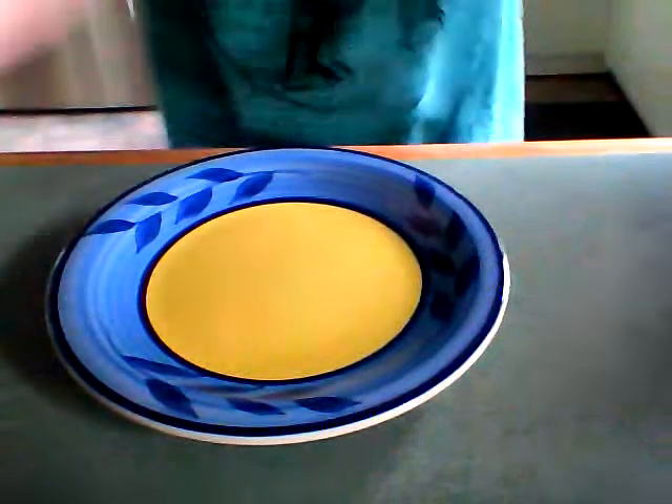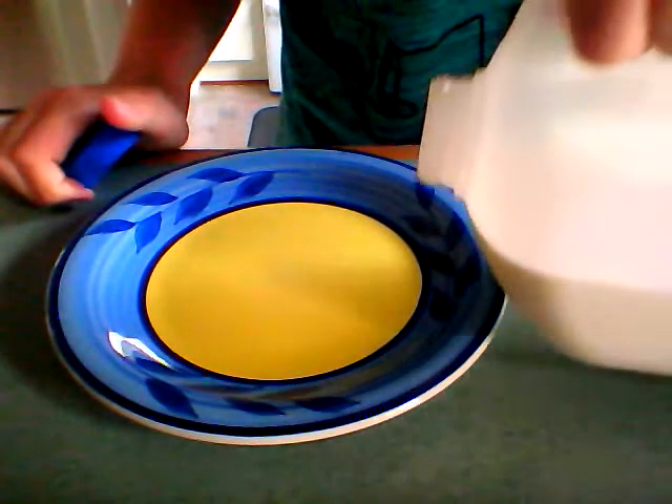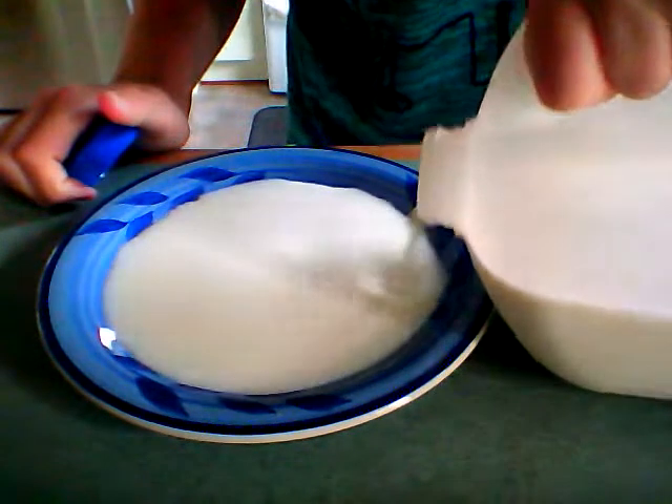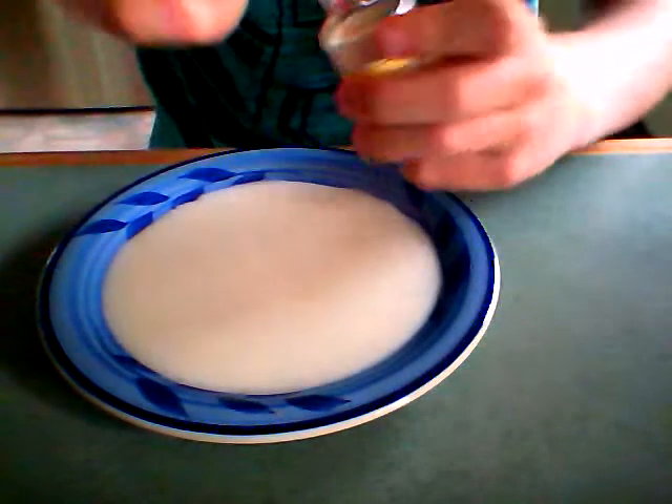You need a plate. Pour some milk into the plate till it goes to the top. Then when you've got the milk in, drop some food coloring in the middle — only a little bit though, or it might ruin it.